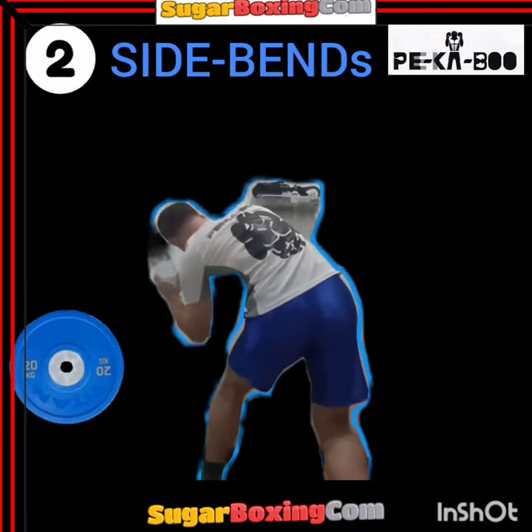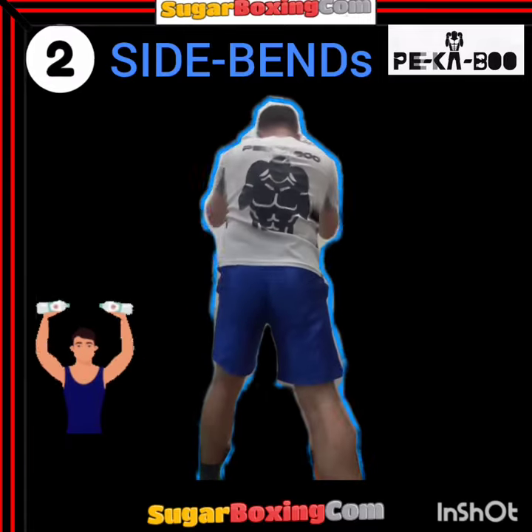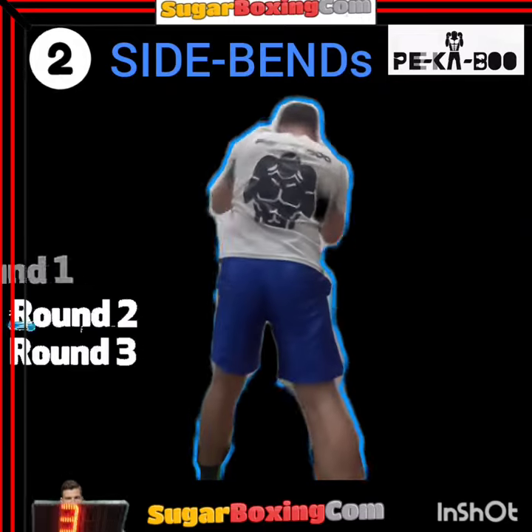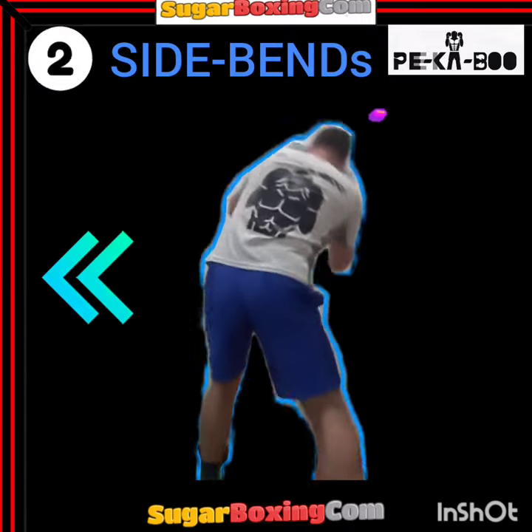Instead, take some suitable extra weight and begin slipping side to side, focusing on the explained technique — slow and smooth arcing motion and deep, big amplitude dips. Start doing a few rounds of this per week in your training. The strength is gained through the range it is trained.